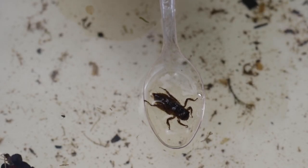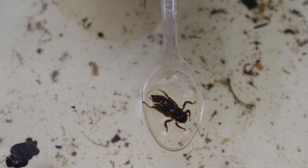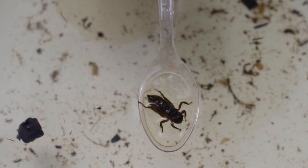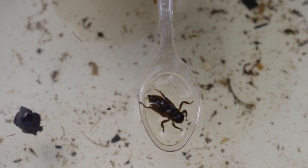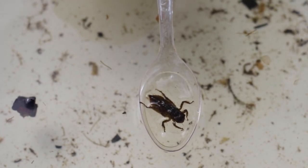This is a dragonfly nymph. This particular dragonfly nymph is from a broad bodied chaser — we know this because of the shape of its body. Dragonfly nymphs can live in the pond for up to five years, and when they emerge as adult dragonflies they will only live for one summer.